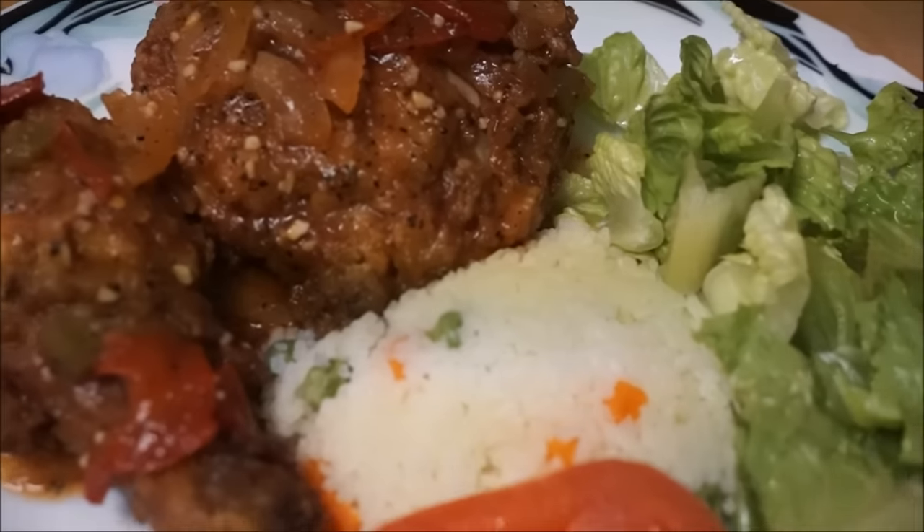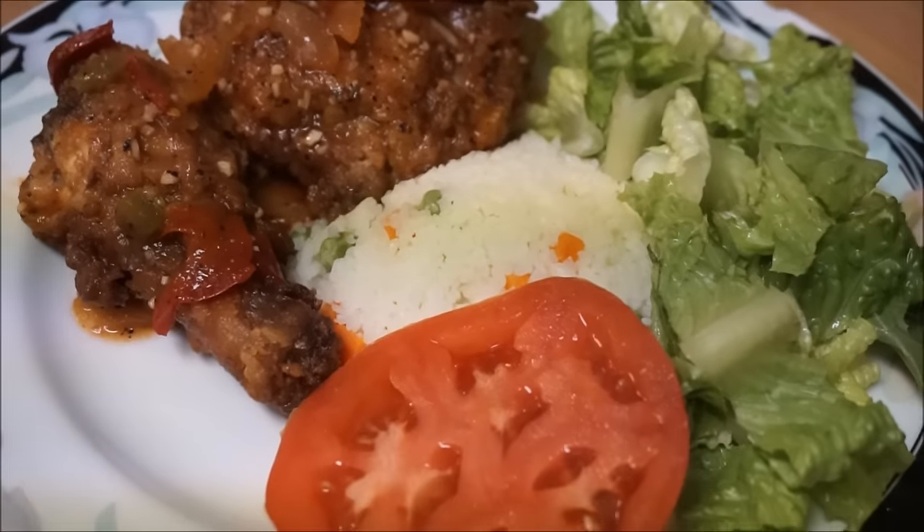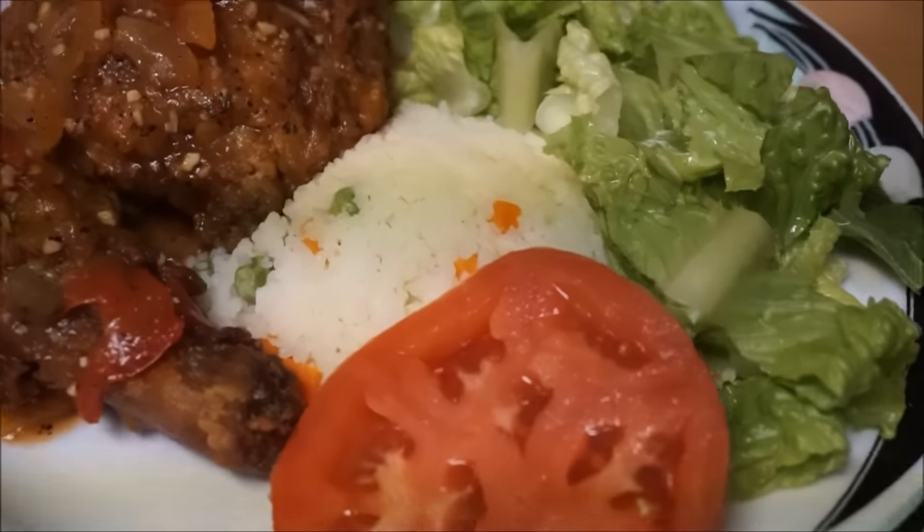There you have it guys — I'm all done! A complete meal for you. Don't forget to like and subscribe, and as always, from my kitchen to your kitchen, enjoy!